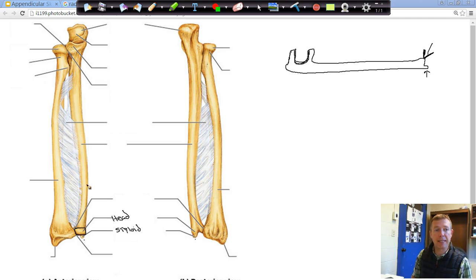What are some of the other parts we can identify on our ulna? This bump right here — the point of our elbow — we call that the olecranon process. So that's the bump at the end of your elbow.